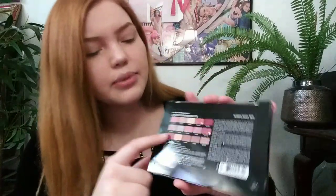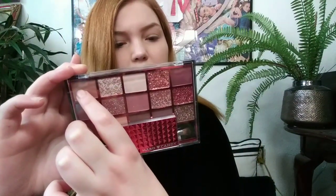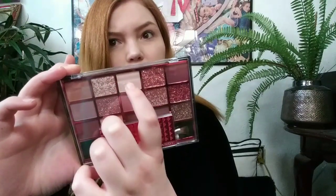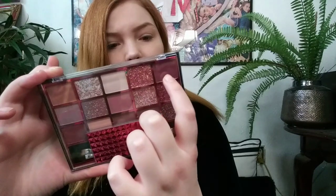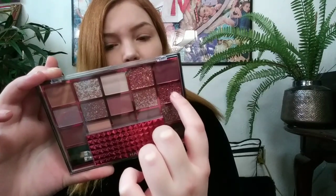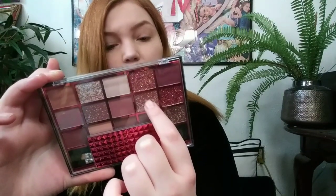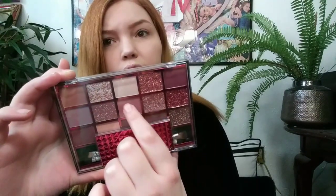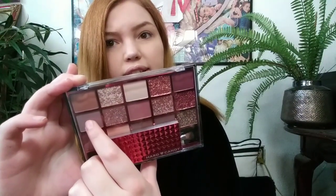On the back it has the shade names, which is interesting because most palettes I get the back is in black and white, so that's kind of cool. The names of the colors are: Love Child, Flirty Girl, First Date, Sexy Smile, Love Affair, Spark in the Air, Glam Girl, First Kiss, So Sassy, Class Act.